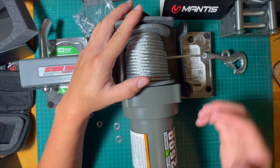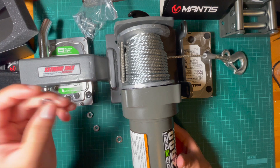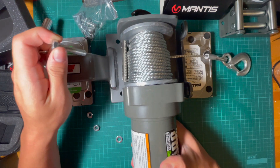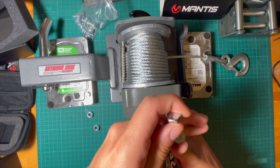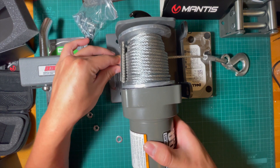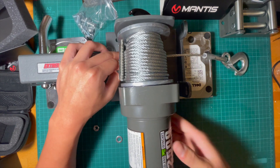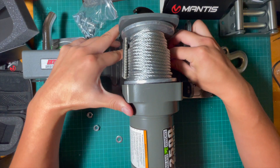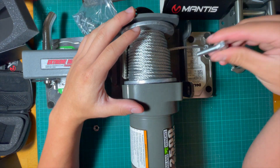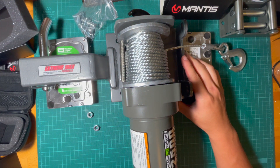All right, so now we have both bolts in. Wait — we forgot to put the washers in. We're going to take them back out, get the washer on the bolt, and then work it back in there. There we go. And then we're going to do that on the other side. All right, so now we've got the washer and the bolt in.